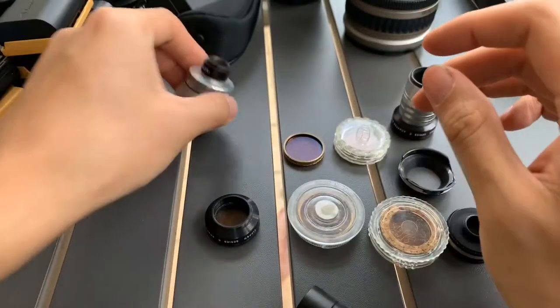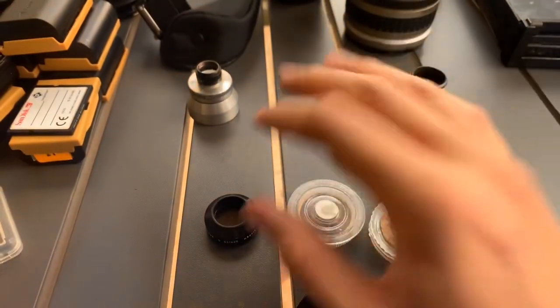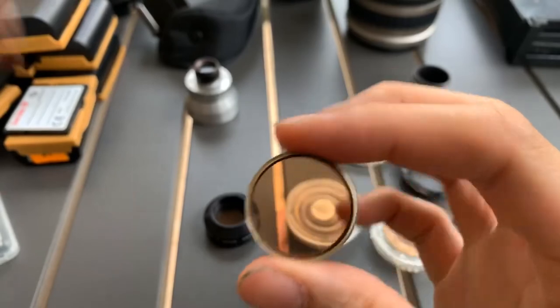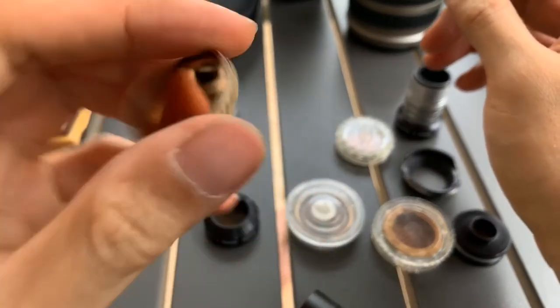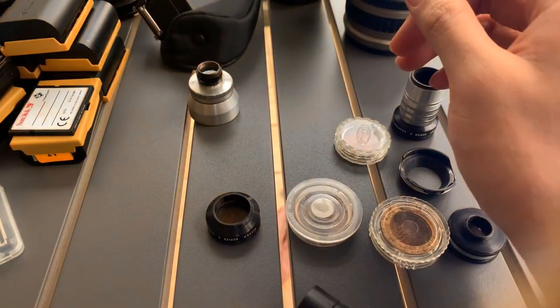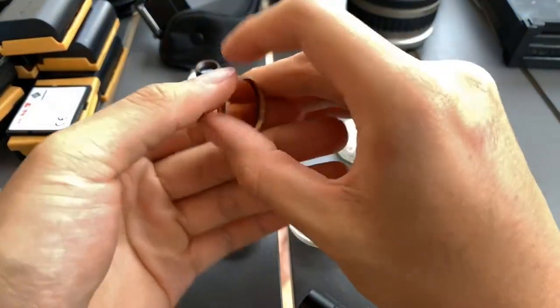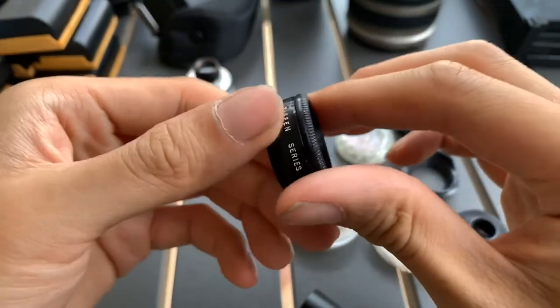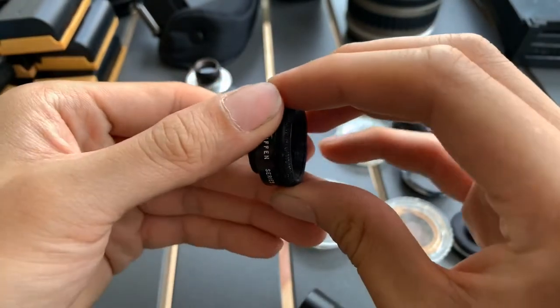There's like an orange filter kind of thing. All right. So this is the orange filter. You get an orange filter kind of look. And this is a different series — another filter.